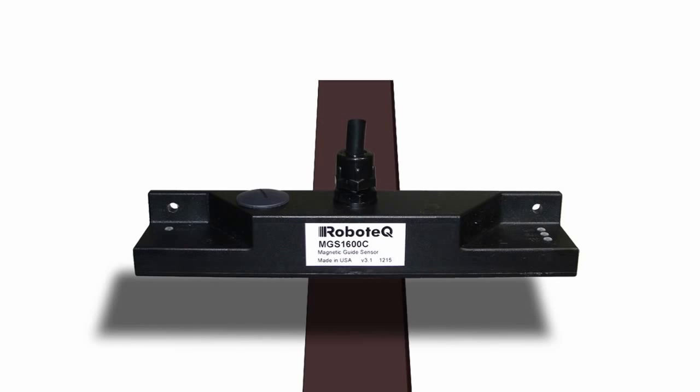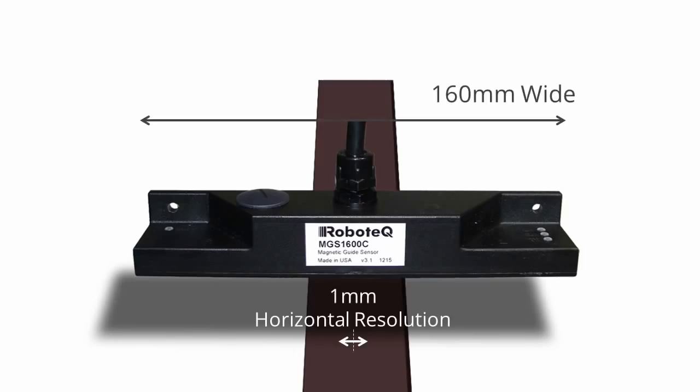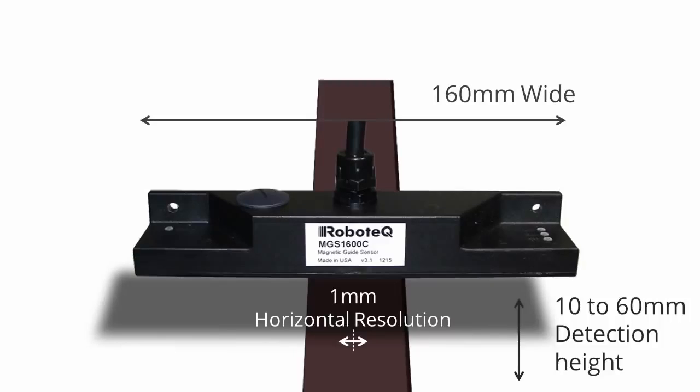The sensor uses advanced signal processing to accurately measure its lateral distance from the center of the track, with millimeter resolution, resulting in nearly 160 points end-to-end, at heights up to 60 millimeters, and with a 10 millisecond update rate.